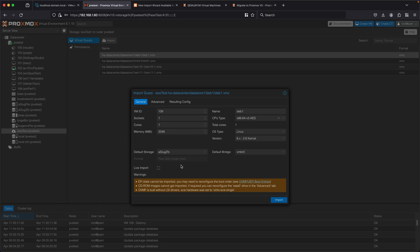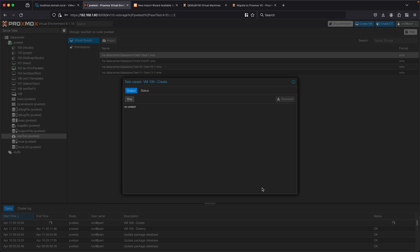It tries to copy the configuration from the existing ESXi VM, but it's not perfect. It shows some errors — for example, EFI state can't be configured, so things like EFI boot order might be changed and you might have to adjust that. Some CD-ROM images can't be imported, so you have to reconfigure that and copy your ISO images over. It's also built without the LSI drivers, so it sets it to VirtIO SCSI single. Whenever you're moving VMs between hypervisors, the boot drivers used for the main data store can change, which can make a lot of OSes unhappy. So let's see how this goes — I'm just going to click import.